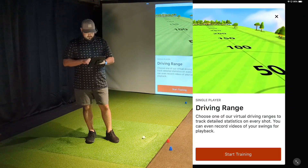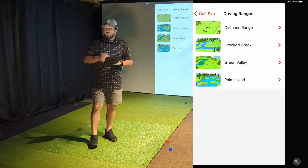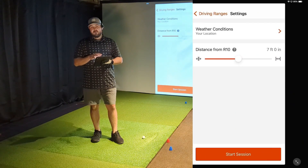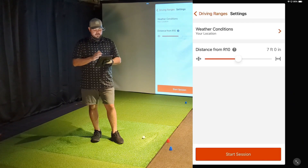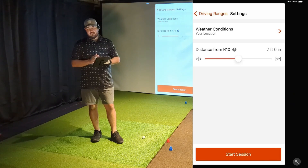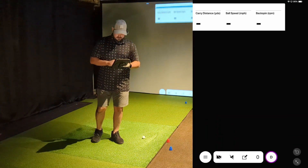They give you four options: the regular distance range and three target ranges. We'll go into the regular distance range. For weather conditions, it grabs your location and sets the elevation and current weather automatically, so we'll leave that alone for this demo. You can also adjust the device distance based on how far you've set it behind your ball hitting location — we leave it at seven feet. The three metrics it's going to display are carry distance, ball speed, and backspin.